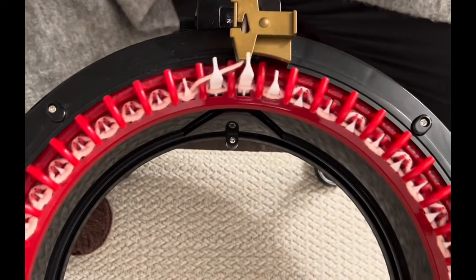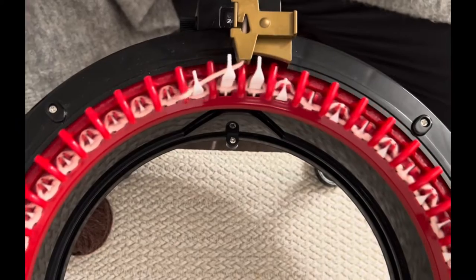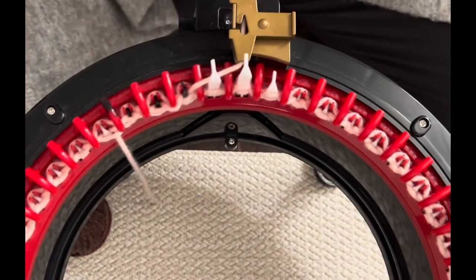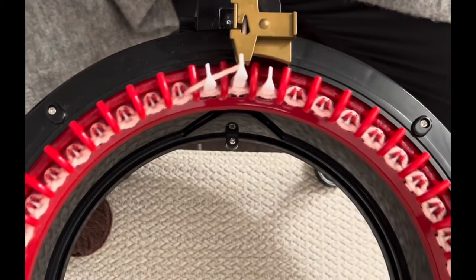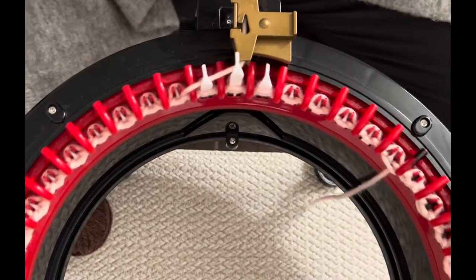We're going to knit for 16 rows at a nice even pace. I'm watching every stitch to make sure it catches and letting it slip through my fingers with barely any tension. Go ahead and keep knitting till you get to 16 rows, and when you're finished, come back and see me.